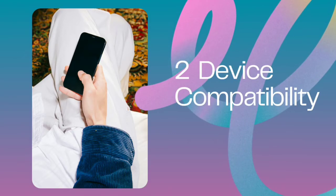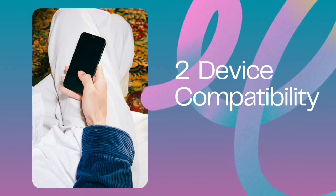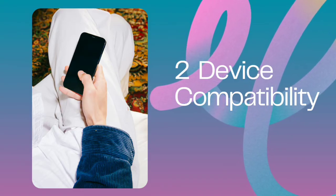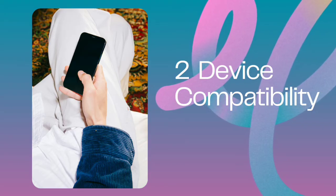Two: device compatibility. Ensure your device supports Apple Cash. Compatible devices include iPhones with Face ID, iPhones with Touch ID (except for iPhone 5S), iPads with Face or Touch ID, and all Apple Watch models except the first-generation model.